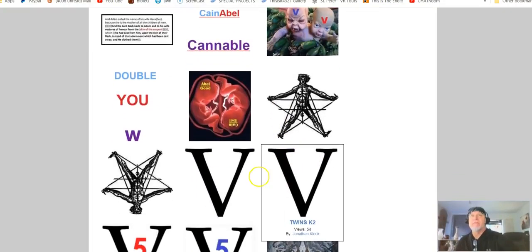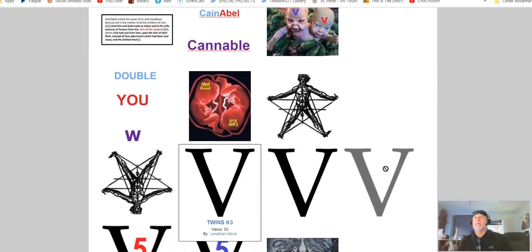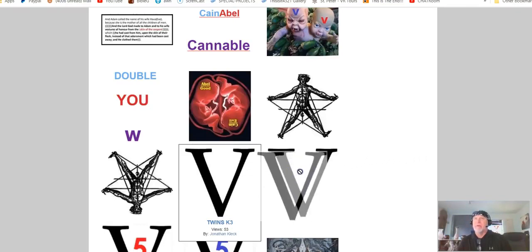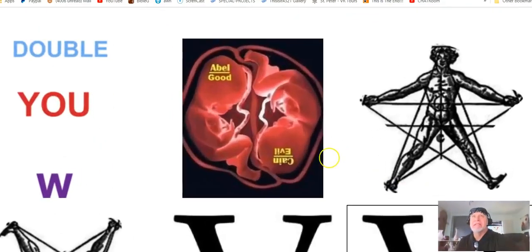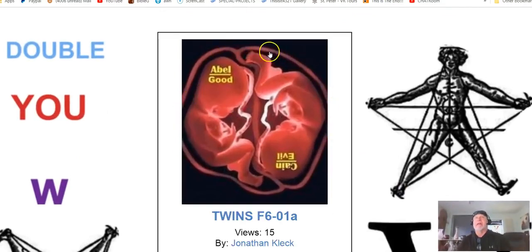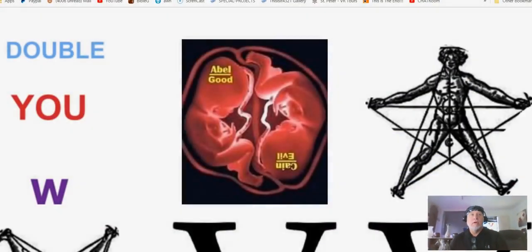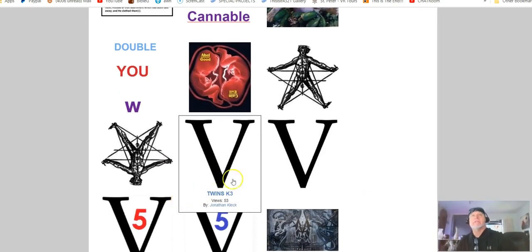They like the number of the letter V because it's a Roman numeral five. When you put five and five, or V and V together, it makes a double-U. In a twin system there's good and evil — that's a twin system, just like you have two different lobes of your brain.